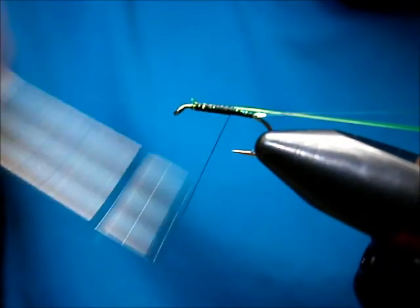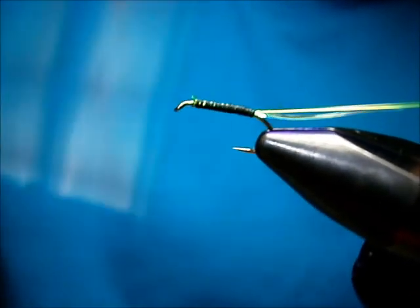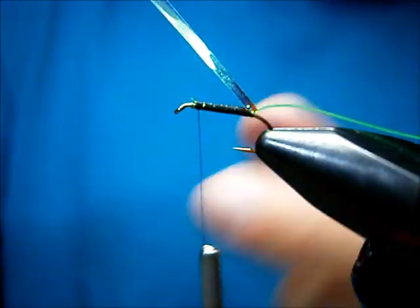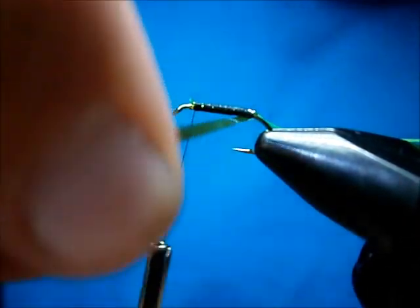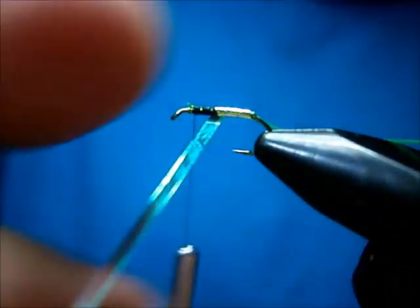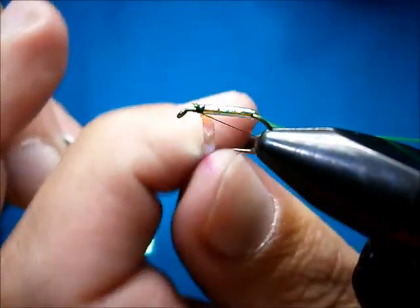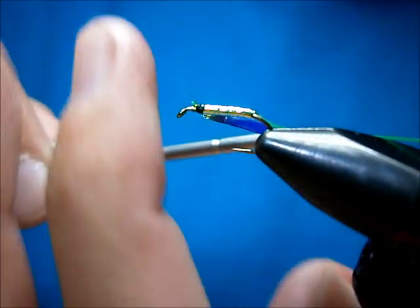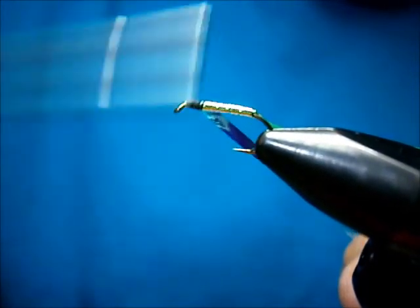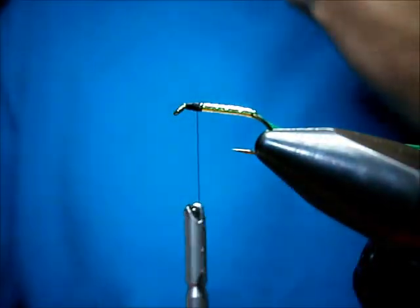I'm going to wrap back with nice tight turns, and right back up. We're going to take our tinsel and counter wrap with it. Cross our thread — when we counter wrap, take one turn over, one turn or two on the shank. I'm just going to tidy up here, run it down and put it back up. Make sure you leave plenty of room at the head — a good two hook eyes or so.